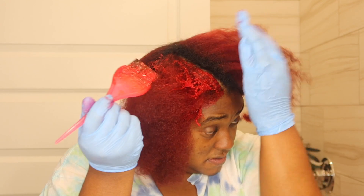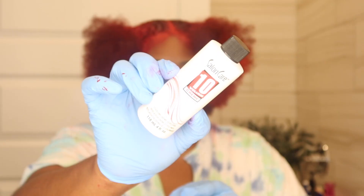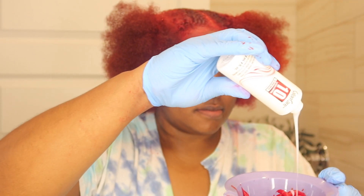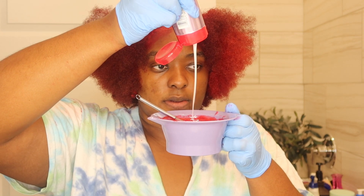I use the 10 volume developer by Salon Care — I find this developer to work best for me and it's affordable as well. I'm going to add a dollop, or I believe they said a nickel-sized amount, of shampoo to your mixture, just to decrease the processing time on the already colored hair.